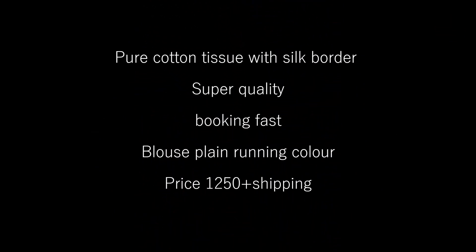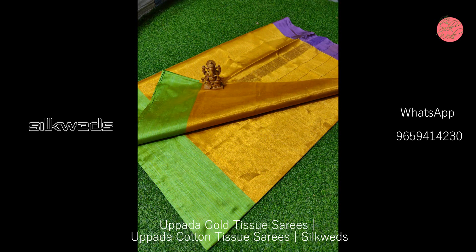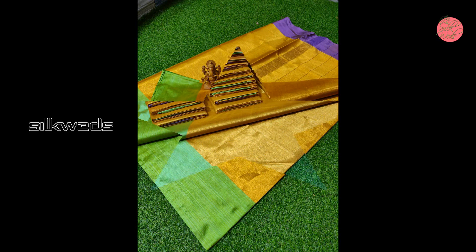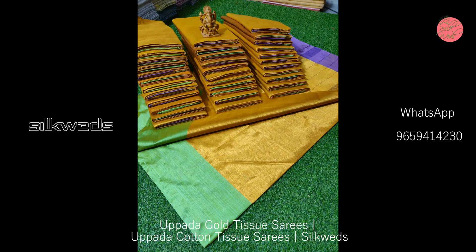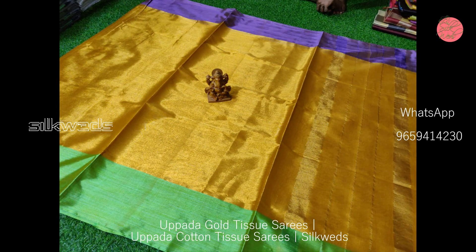Now we are watching another set of tissue sarees. These sarees are pure cotton tissue with silk border and have superb quality. Plain blouse pieces are available for these sarees. Price of the saree is 1250 plus shipping.